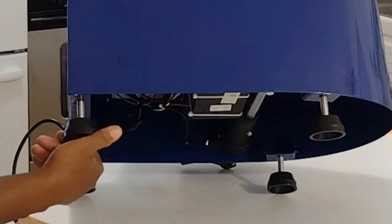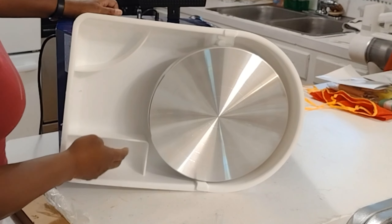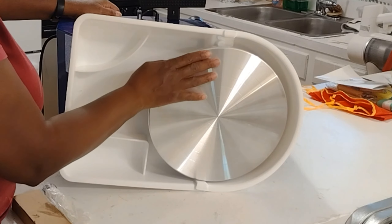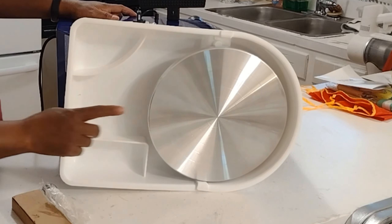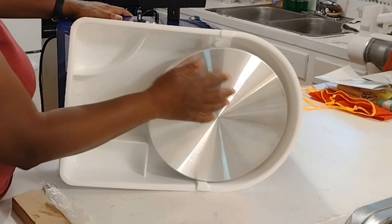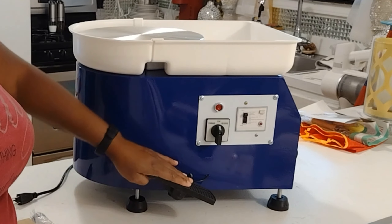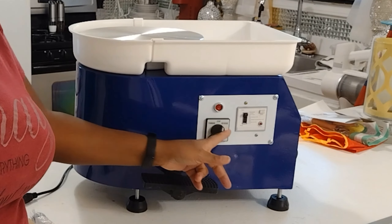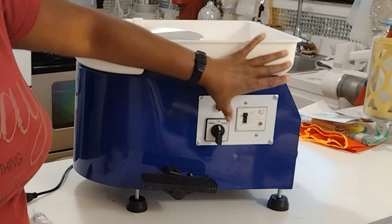This pottery wheel has unmatched performance. You can open up your creativity with the powerhouse motor with 350 watts of raw power. It's built from the finest materials to perform the toughest jobs. Its strength can handle 11 pounds of clay with ease, with an 11-inch turntable that gives you ample space to work your magic. I'm going to pull out the stainless steel tools as well — you're going to see that coming.